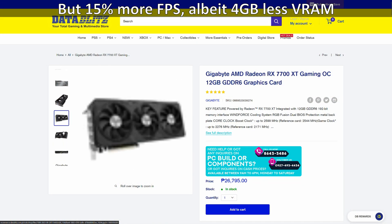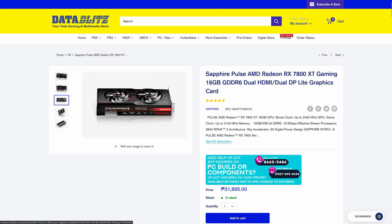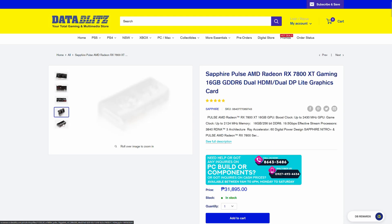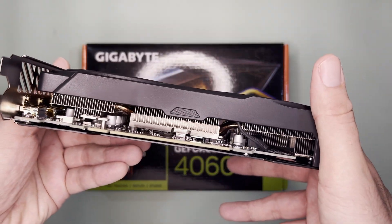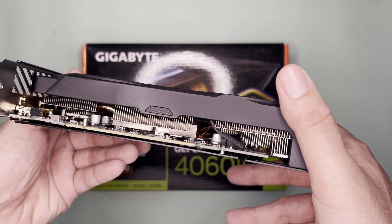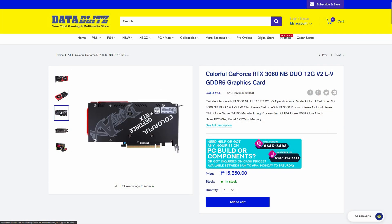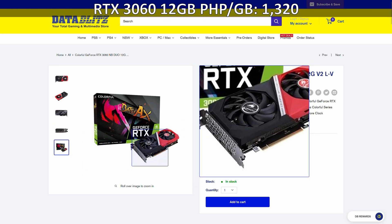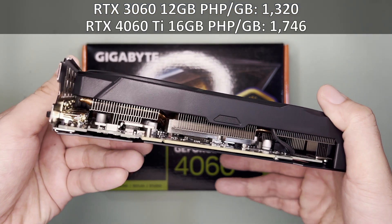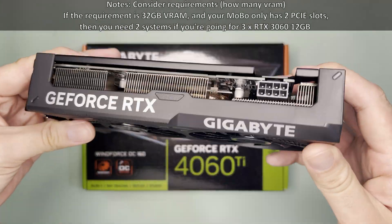For performance, the RX 7700 XT offers similar pricing, and for about 15% more, the RX 7800 XT gives you roughly 30% more FPS. On the AI side, more VRAM matters. In terms of peso per gigabyte, this doesn't stack up well against the RTX 3060 12GB, especially now that there's a cheaper one at around 16,000 pesos — about 1,320 pesos per gigabyte compared to this at 1,746 pesos per gigabyte.